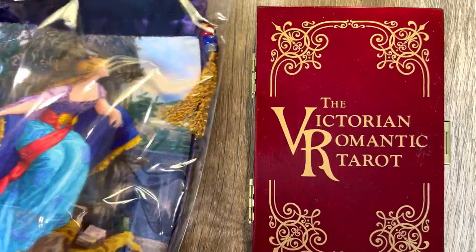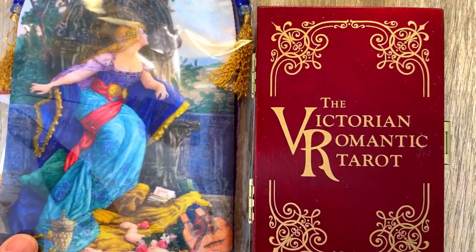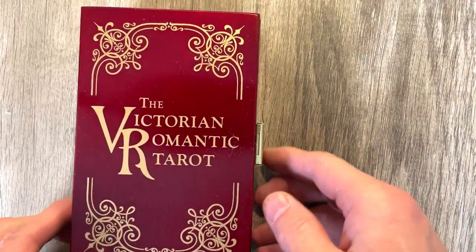I did buy a bag, which is unrelated to this, but we'll show the bag. If you have not had their bags, you are missing out on quite the experience, that is for sure.